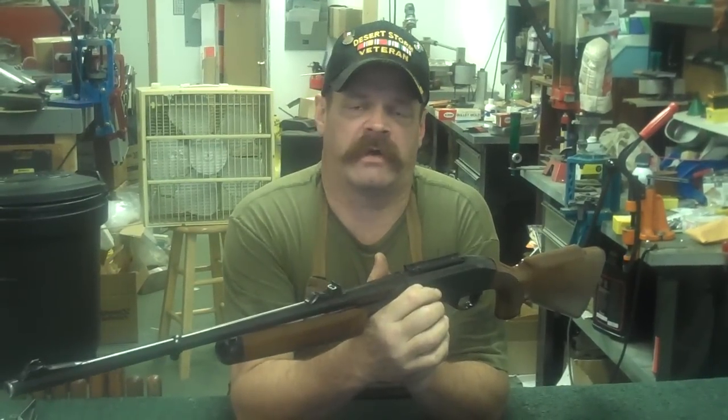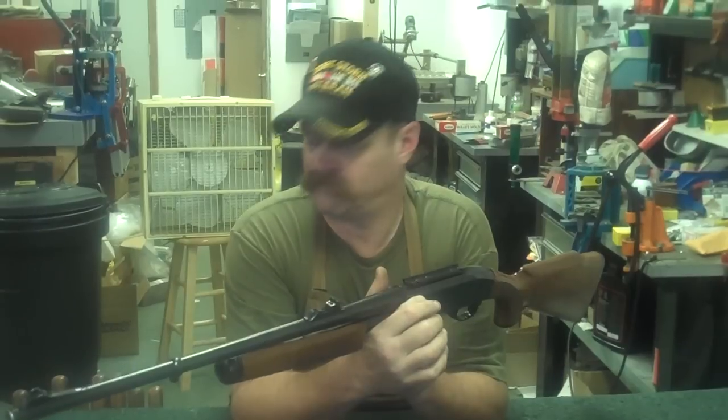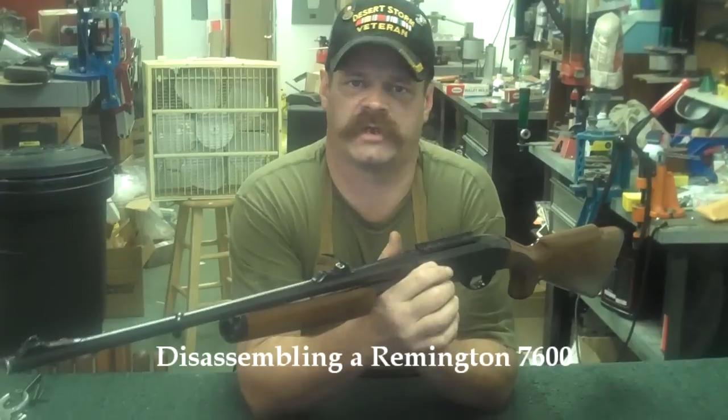Hi, my name is Jim, and I'm a gunsmith. The name of my shop is Gunworks in downtown East Main, town of Harrington. Today's rifle we're going to discuss, taking apart for cleaning, is a Remington Model 7600.